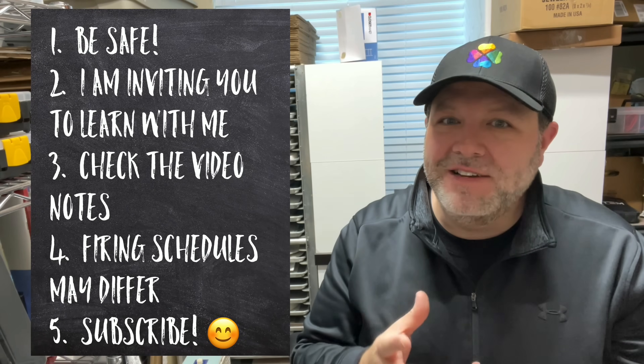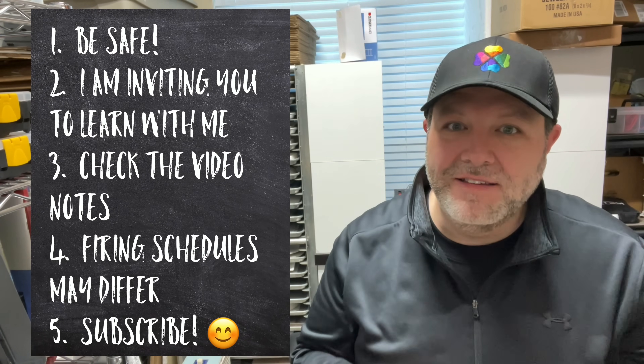Hey everybody, it's Jameson. I feel like I've reached a place in these videos where now I need some sort of disclaimers. You can't always see me, but I'm wearing my mask, I'm wearing my glasses — take care of yourselves, let's be safe while we're doing this work.